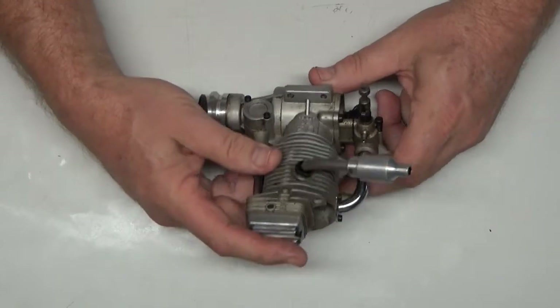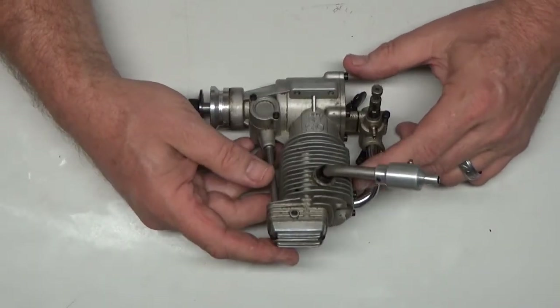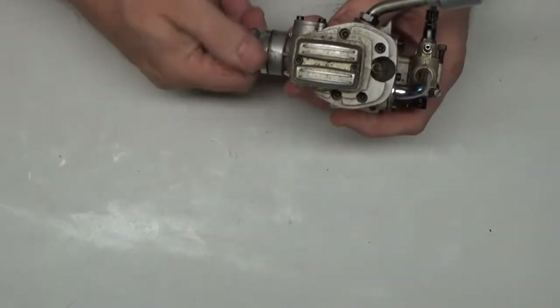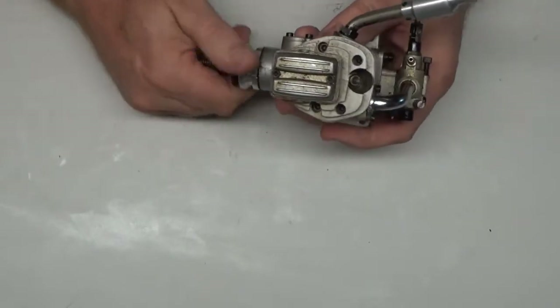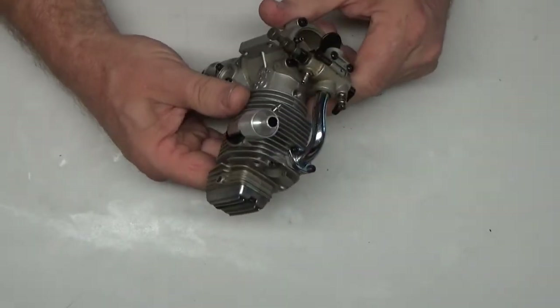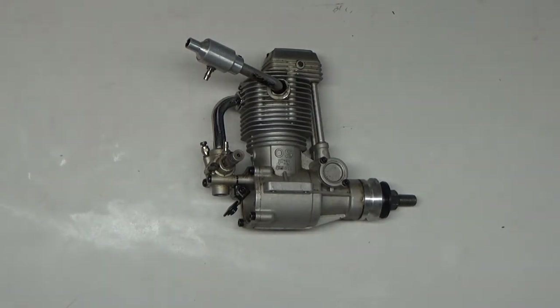Hopefully what we're going to do next is just run this engine, and then I'll find out if he wants me to do a complete tear down. The bearings don't even feel bad — I bet if you throw a little fuel in there and run this thing, you'll find out those bearings are pretty nice still. So we'll take it from here and see what the next step is going to be for this engine.